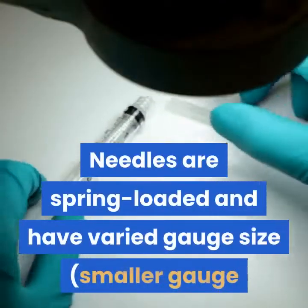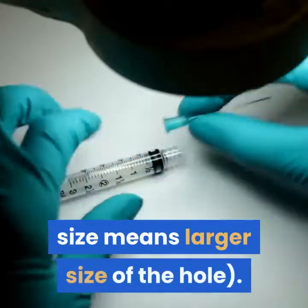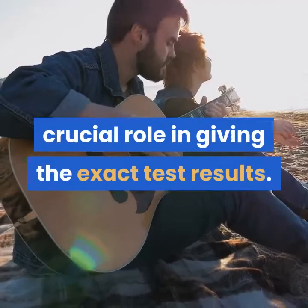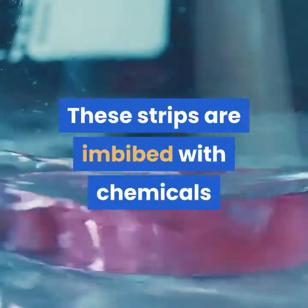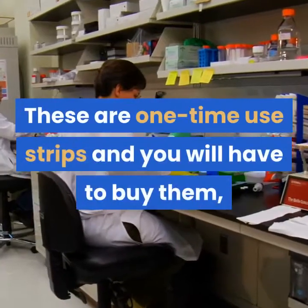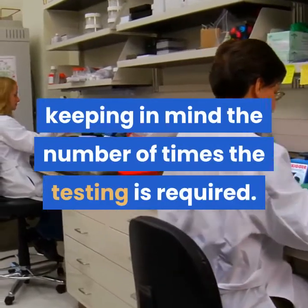Needles are spring-loaded and have varied gauge sizes — a smaller gauge size means a larger hole. The test strip plays the most crucial role in giving exact test results. These strips are imbibed with chemicals that help in sugar level detection. They are one-time use strips and you will have to buy them keeping in mind the number of times testing is required.